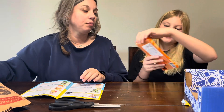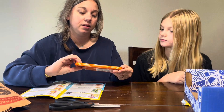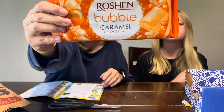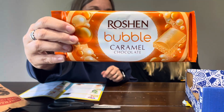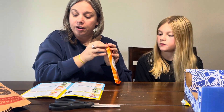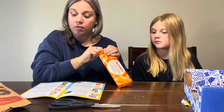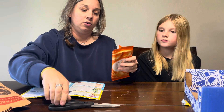That's a really big candy bar. Bubble Caramel Chocolate — it looks like it has air bubbles in the chocolate. It says it's an aerated caramel and white chocolate bar, so it's white chocolate instead of dark.